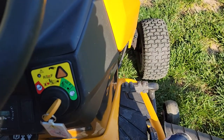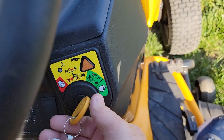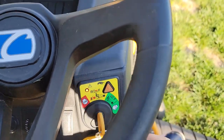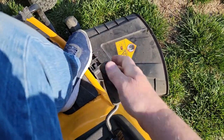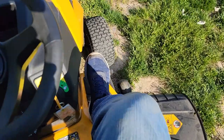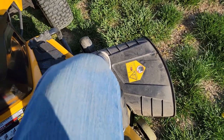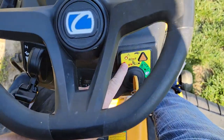To use this feature, I turn this switch to this position and press this button — that light's going to come on, that's important. Now when I engage the PTO, my blades are turning and I can go forward and back. The blades do not turn off and the engine doesn't stop as long as that light is on.